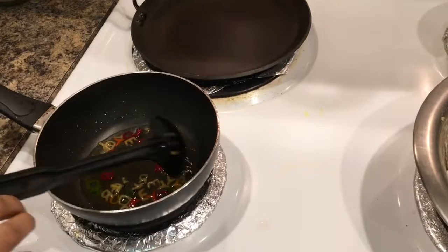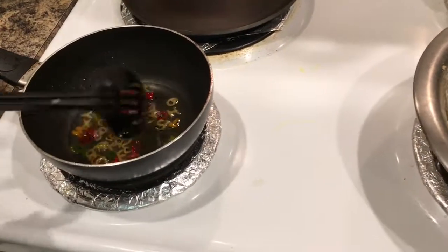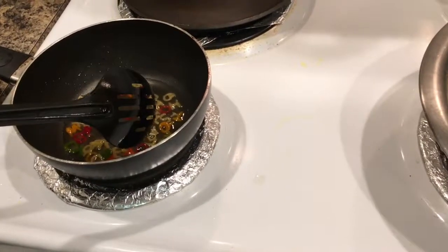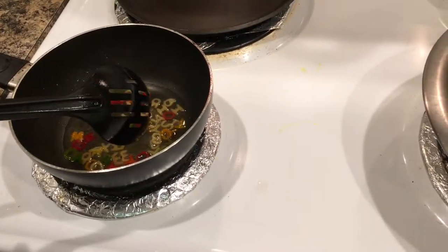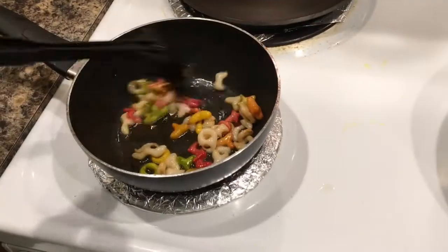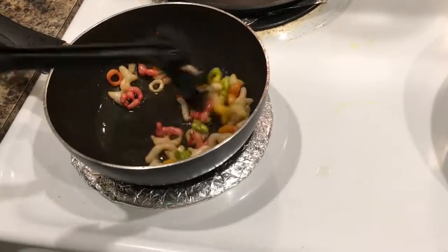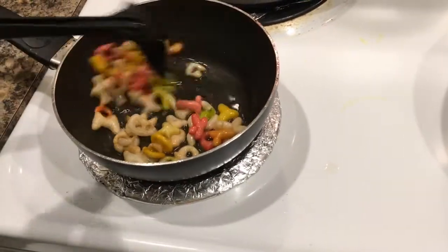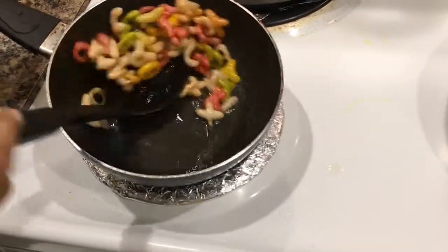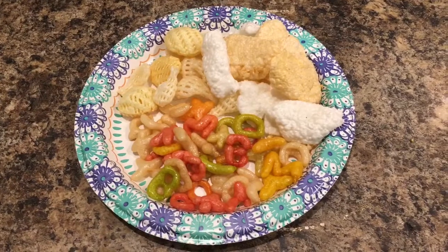Just make sure your heat is just enough to fluff them up. Now we will add all the alphabets — fluffed. Now we will add all the chips to the oil.